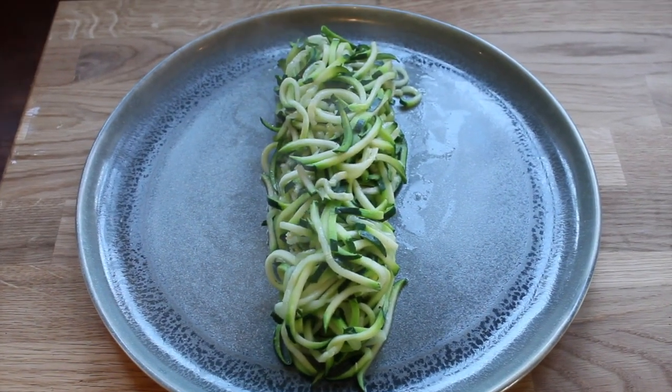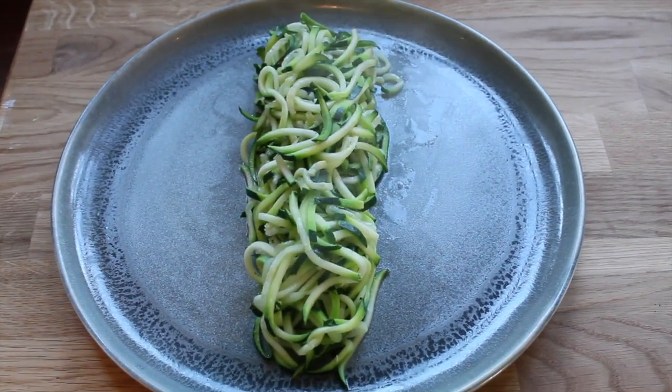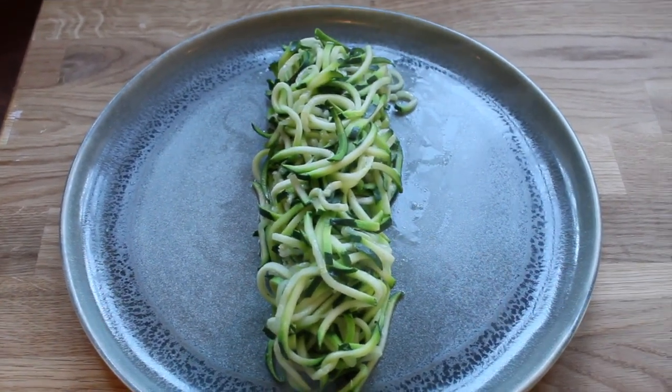Whilst the sea bass is in the oven, you can go over to your plate. Start putting your courgette noodles down on the plate and start decorating it.